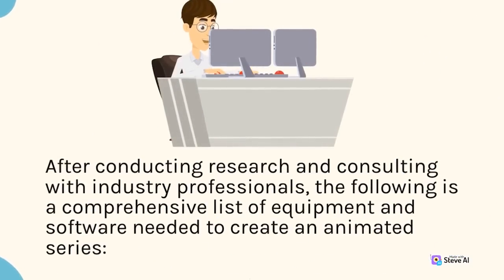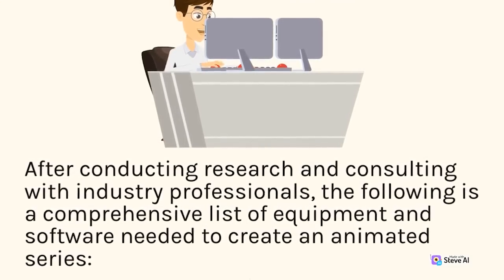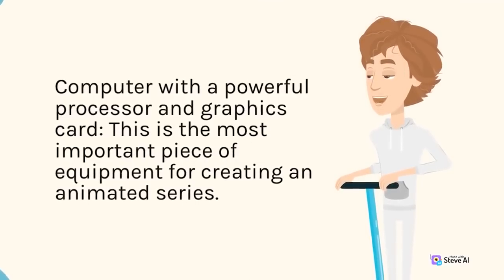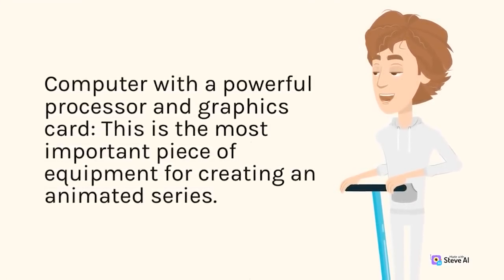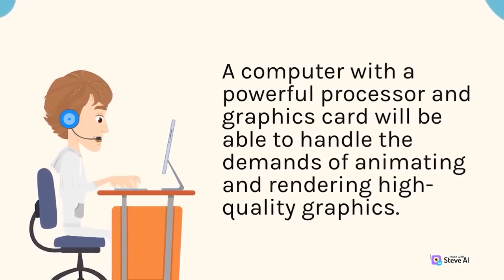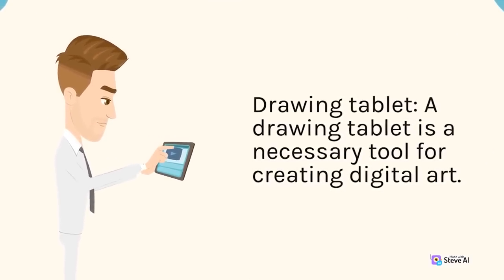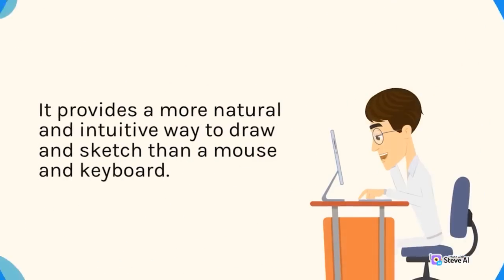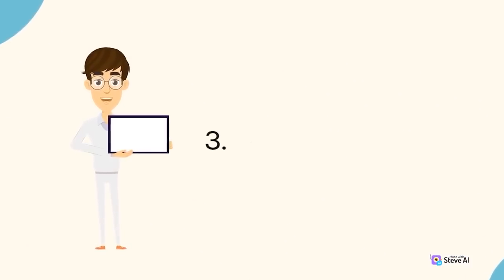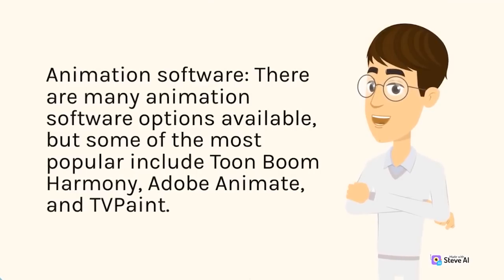Equipment and software needed for an animated series includes: a computer with a powerful processor and graphics card to handle animating and rendering high-quality graphics; a drawing tablet for creating digital art in a natural and intuitive way; and animation software such as Toon Boom Harmony, Adobe Animate, or TV Paint, which provide a range of tools for animating characters and scenes.